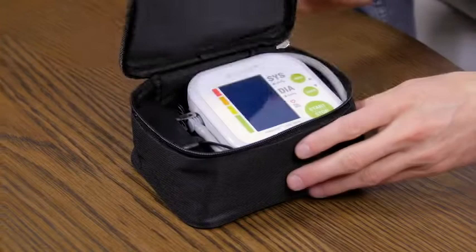A simple, accurate blood pressure monitor with everything included? That's what we're checking out today when we open this box. Stay tuned.